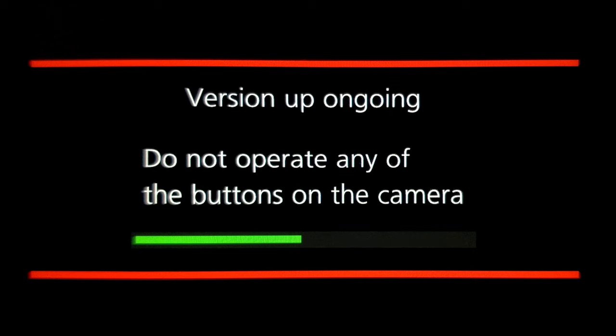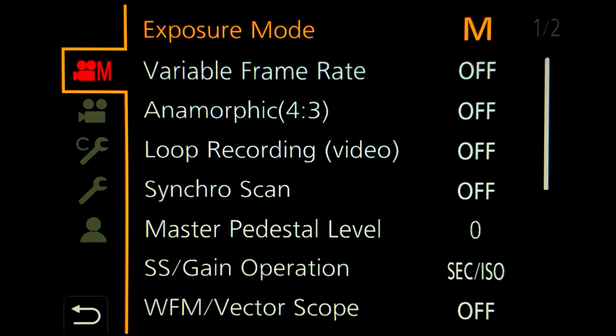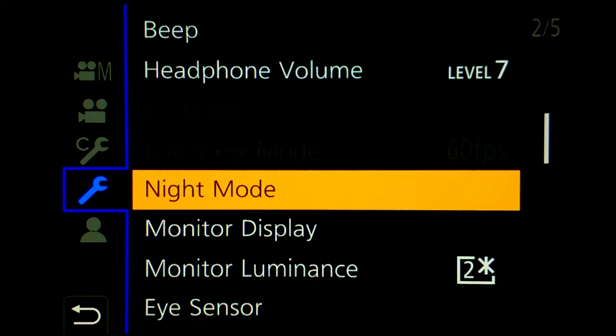Go ahead and select yes to update the firmware to 2.7. In reality, this will take five times longer than what you're seeing on the screen. After it's done, the camera will reboot — go back in and check the version. You'll see that we now have 2.7 installed, and that's exactly what we set out to do.